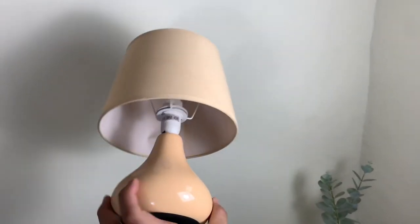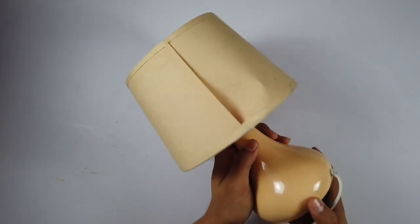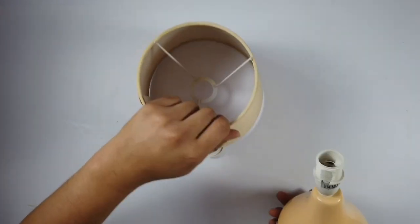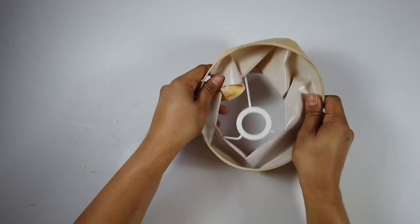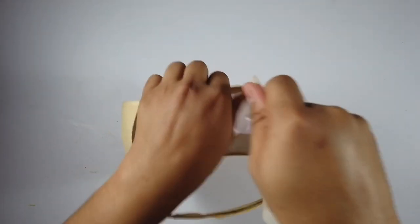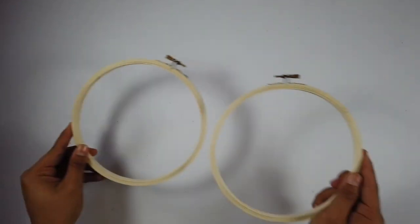This is the lamp shade I've been telling you about — it is super cute and nice and it functions really well, but unfortunately it is broken right over here. What we need to do is take the bone structure of the shade, and that's what we'll be needing. So just break it down, tear it apart — this is very satisfying — and all we'll be left with is the metal in the middle.